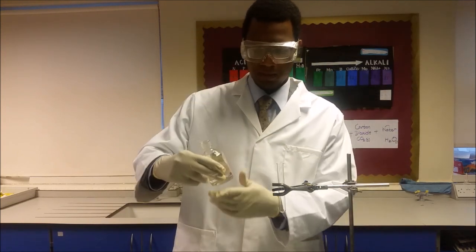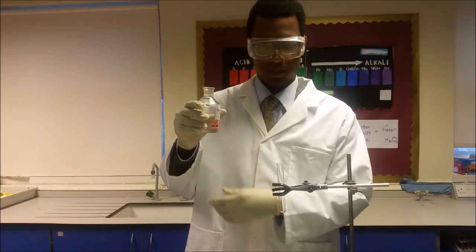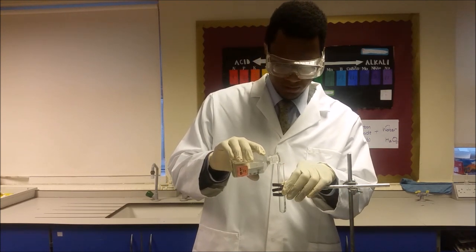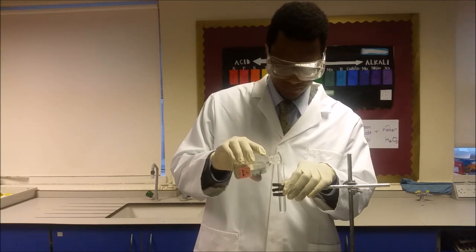The first thing you'll need to do is take your hydrochloric acid and fill it up to approximately two thirds of the test tube.